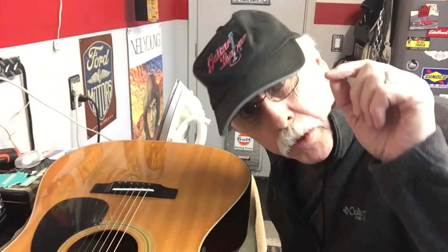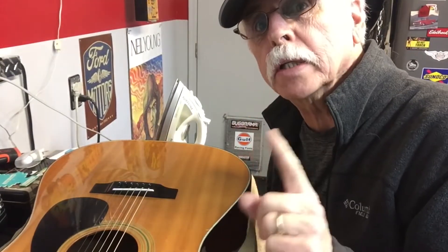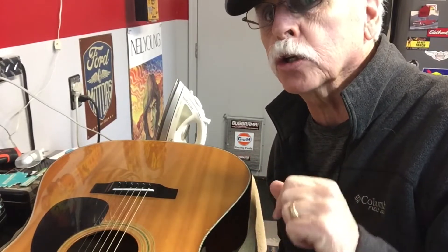Hello and welcome to Quick Tips. This is a really quick tip today, called how to iron your guitar.